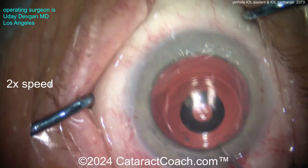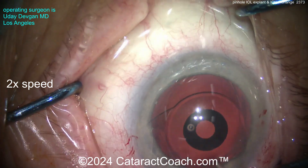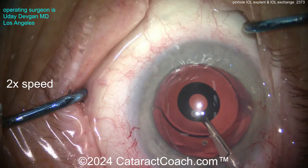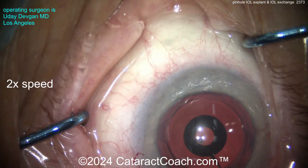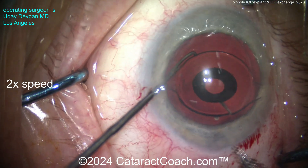I want the entire lens up in the anterior chamber — and here it is, the entire lens up in the anterior chamber. Now we can remove it. The twisting-out technique is not great here because the lens is extra thick and doesn't twist as easily, so I'm going to elect to use micro scissors and just cut the IOL.